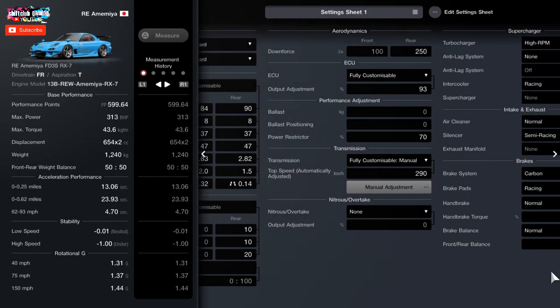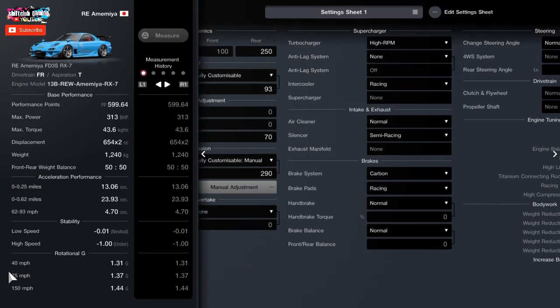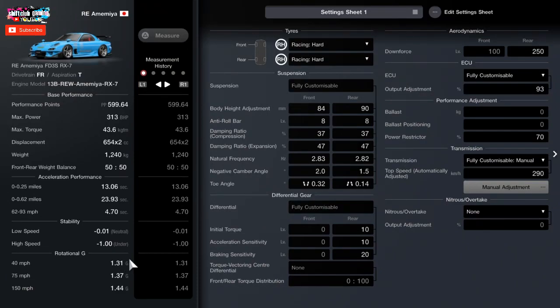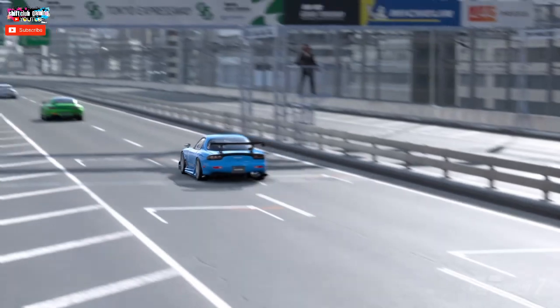If you put a fully customizable LSD on any rear wheel drive car in GT7 and want it to be competitive — eliminating wheel spin and getting the most power down — use 10, 10, and 20 as your default LSD settings. Then increase the acceleration and overall torque from 10 by a point at a time so you don't push too much power through the LSD.